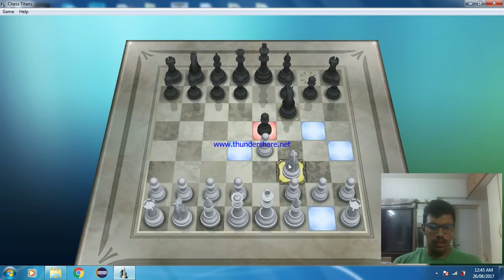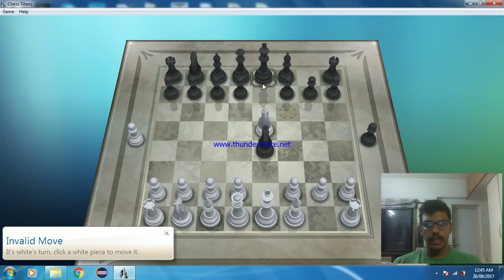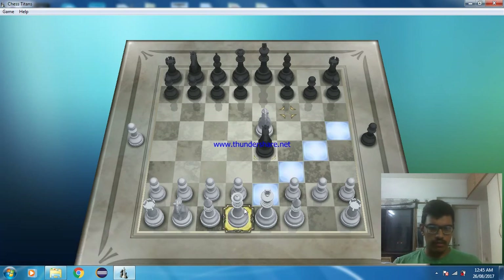You have to capture his pawn, and he will also capture our pawn because he will not let his advantage go away. Now you can see that the king squares are open. Is there any way that we can put any piece and give check to the king?